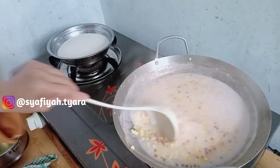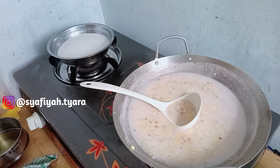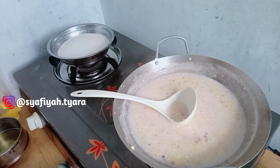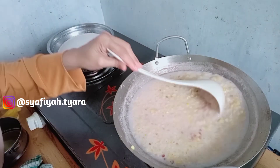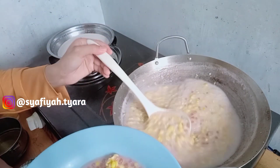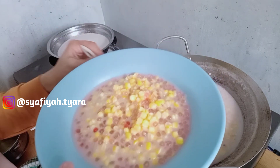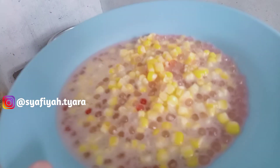Sambil diaduk-aduk biar mendidih, santannya tidak pecah. Aku juga mau tes rasa — ternyata Alhamdulillah rasanya sudah pas. Simple banget ternyata masak bubur jagung ini. Rebus dulu jagungnya, lalu rebus bubur mutiaranya, setelah selesai campurkan santan, masukkan gula satu gelas, lalu kasih garam sedikit. Nah ini dia hasilnya.